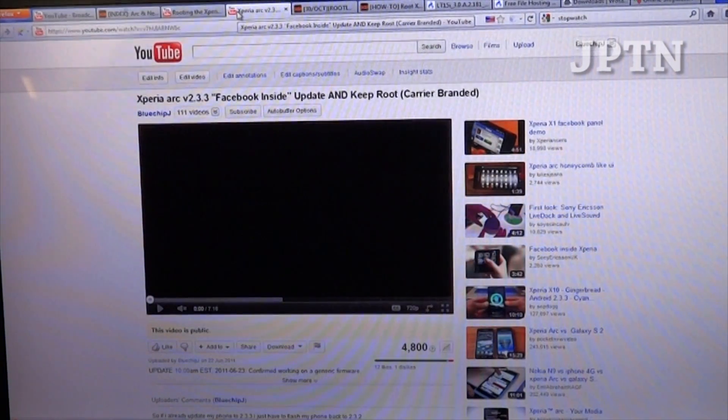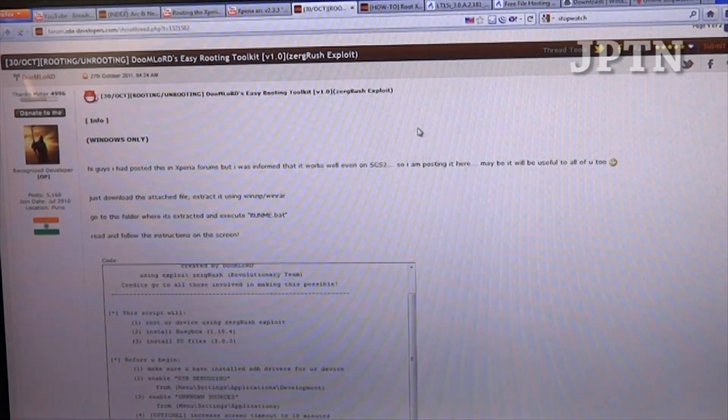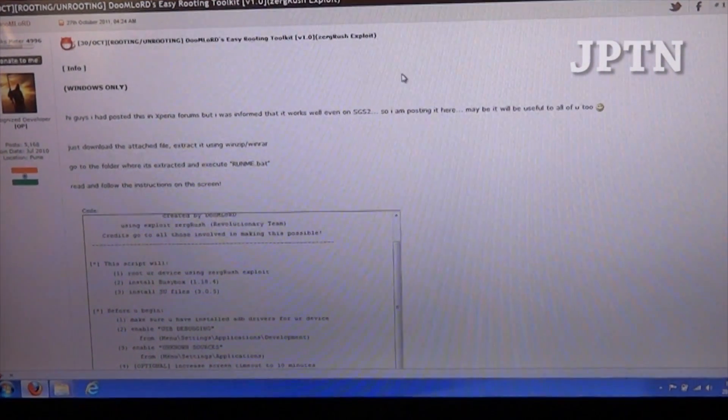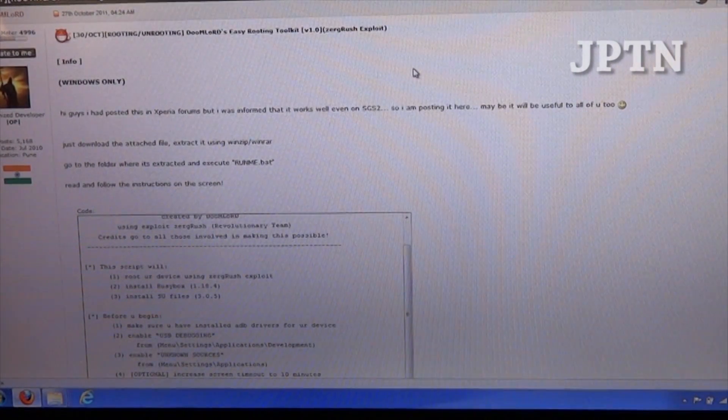I'm going to demonstrate that this root works on version 2.3.2 and then update to the latest 2.3.4 and root it again. To start off, go to the original thread where Doomlord has posted all the information about the exploit, as well as files to download to run the root.